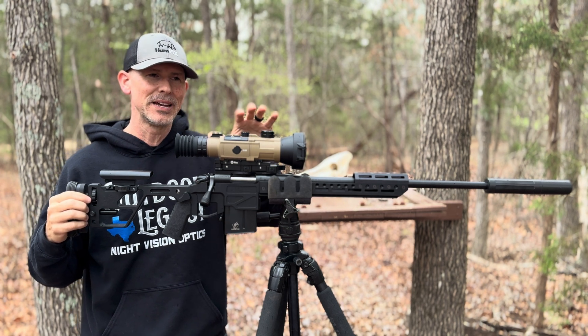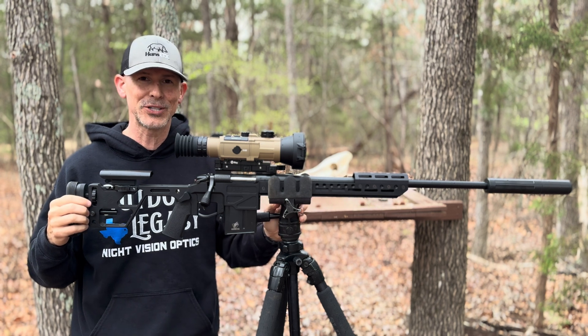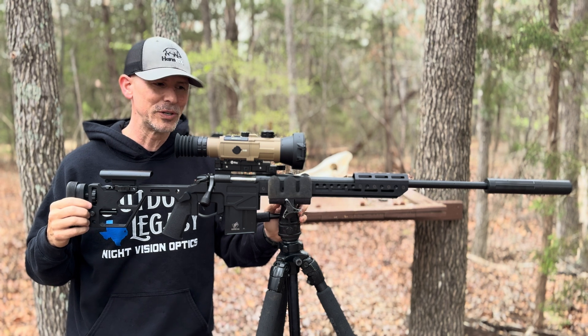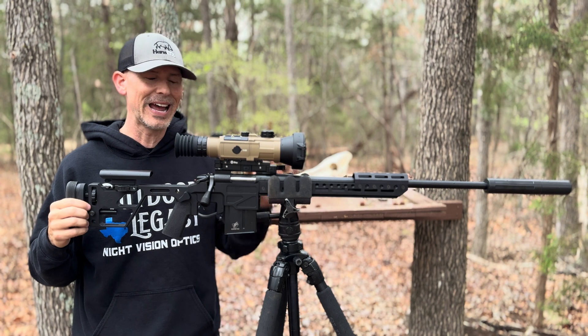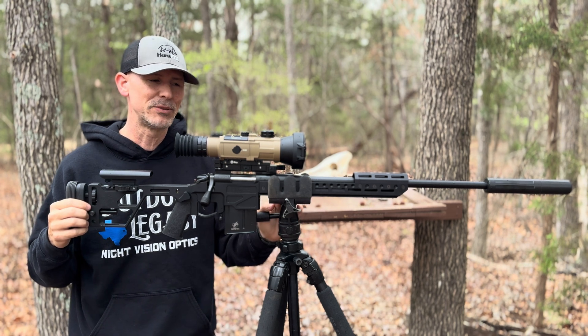But when you talk about whether this scope is the best long-range shooting thermal scope on the market — and this is being filmed at the beginning of March 2024 — it is hard to say that there's another thermal scope on the market that has as much legs and as much distance as the Infrared Outdoor Hybrid 75.